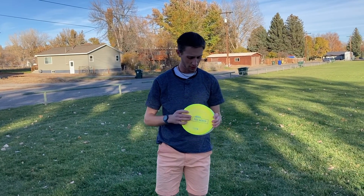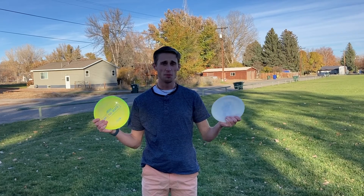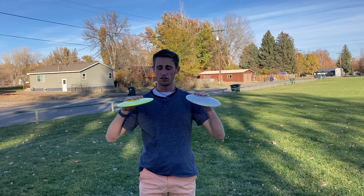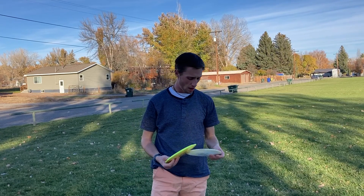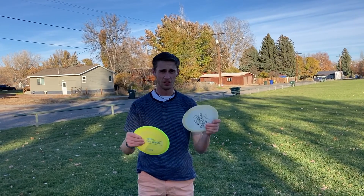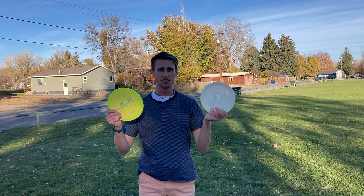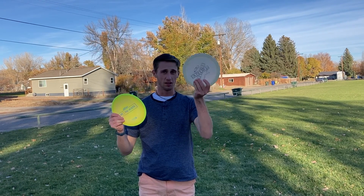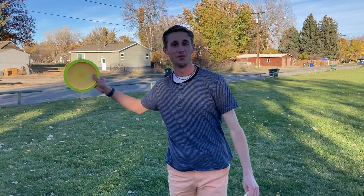Alright, so what we got from today is the Athena and the Explorer are pretty much the same exact disc. Both really good. Both good fairway drivers that go straight and then always have a very predictable flight. However, the Athena is really expensive and the Explorer really isn't. So you don't have to spend the money to get a disc that you want — go for the Explorer. Tune in next time for more disc golf reviews here at Common Sense.